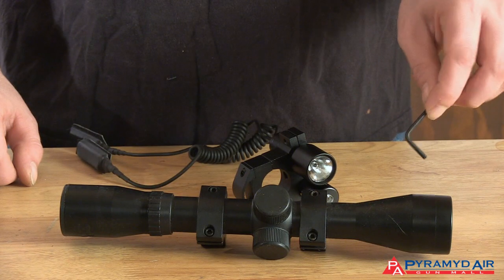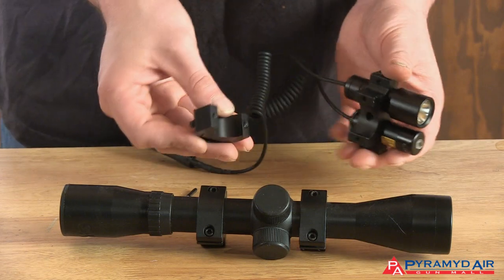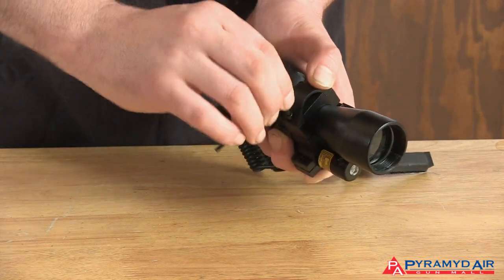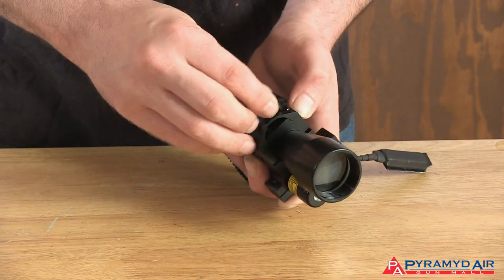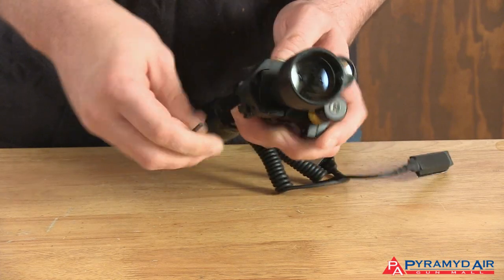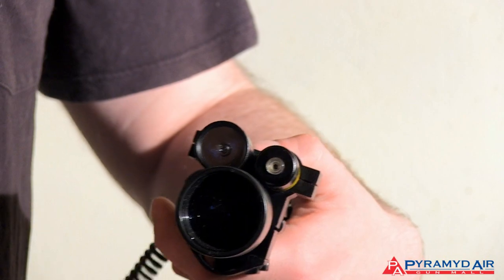There are several different methods of mounting a laser, and all of them are pretty straightforward. This one attaches to the tube of a scope. Unlike a dot sight, the laser is not left on for any length of time. A pressure switch allows the shooter to turn the laser on and off as needed, so the battery lasts a lot longer.